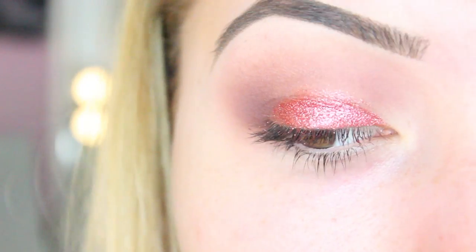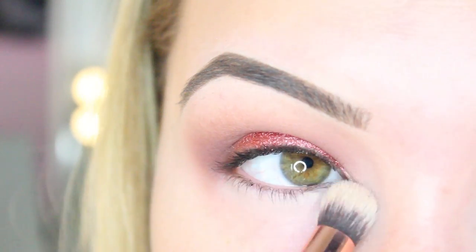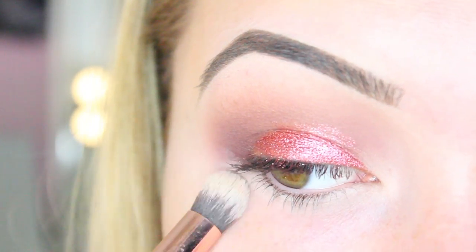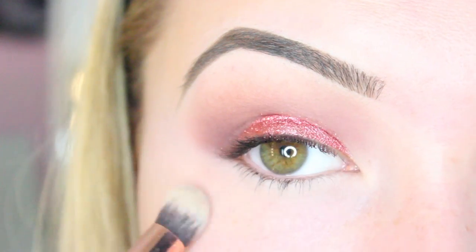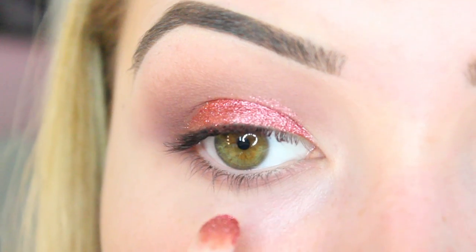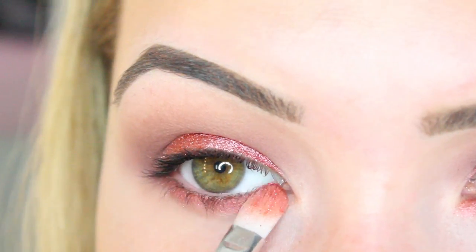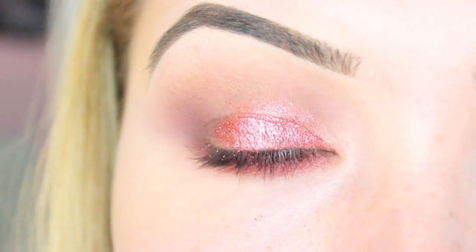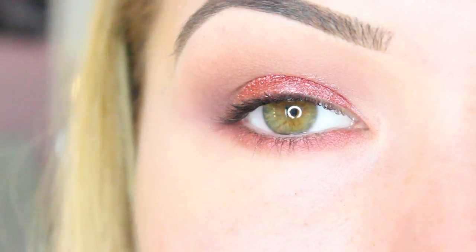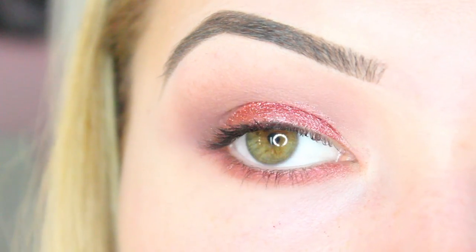Now we're moving underneath the eyes. I'm applying some more of the concealer under my eye as another way of priming it, sweeping it underneath as close to the lash line as possible. You can also tidy up any messiness at the corners with a little bit of this concealer. Then I'm running some more of pigment number four on top. You can skip this step if you don't want it smoky and dramatic, or use number 29 underneath for a less dramatic look.